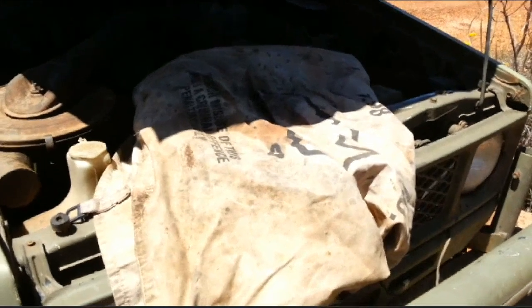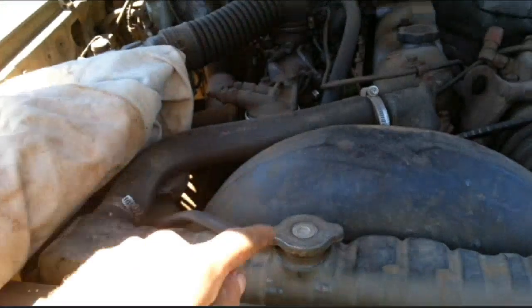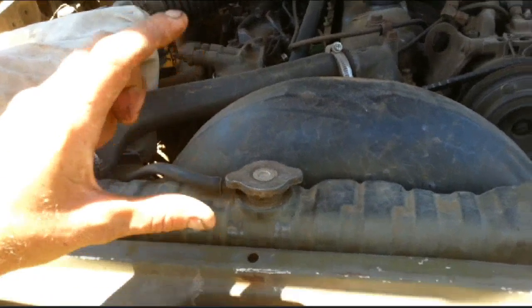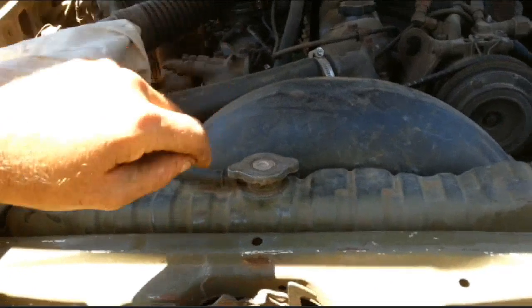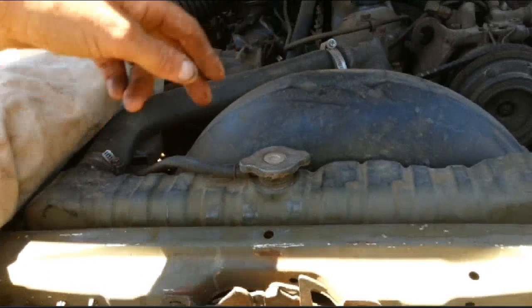I'll give you a good hint guys - for radiator leaks, if you've ever got any tiny leaks in your radiator, get a little container of ground black pepper or normal white pepper, open up the container and empty the whole container in, and that will block up any holes in the radiator.